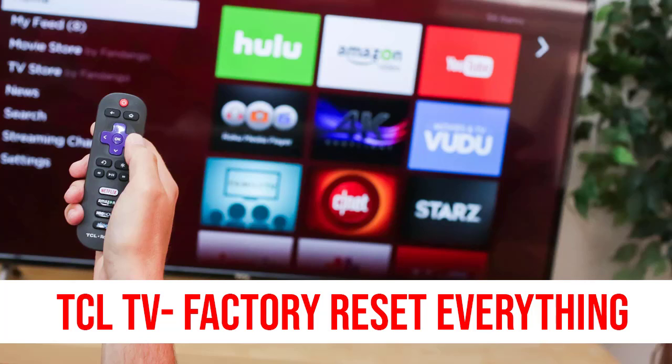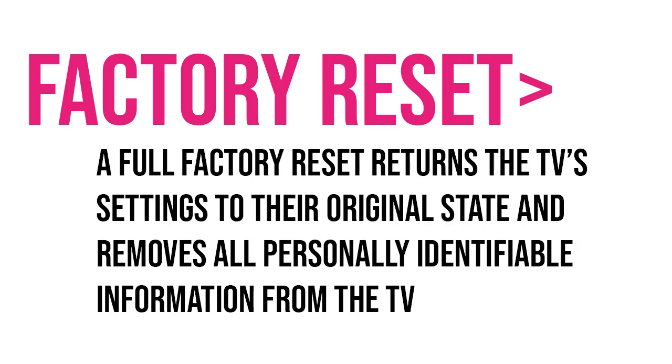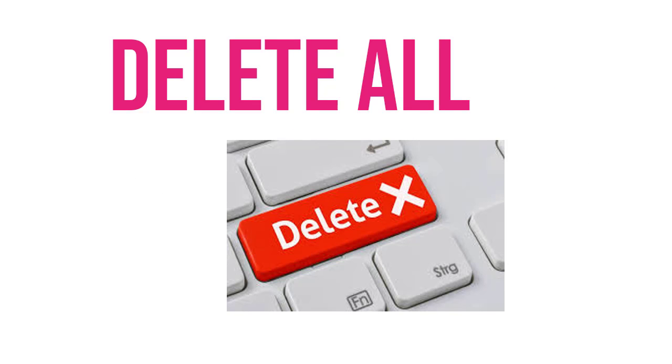If you do the factory reset, the TV settings come to their original state. It will remove all the personal identifiable information from the TV.